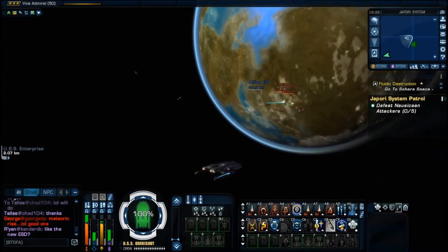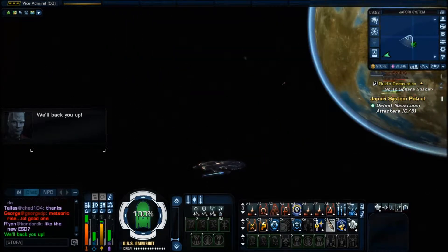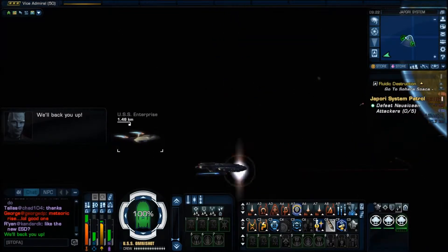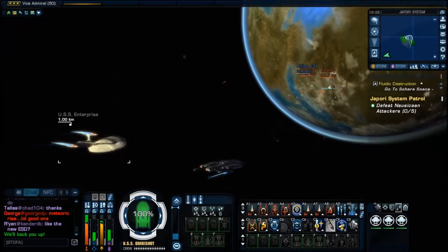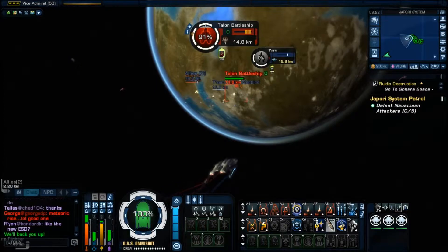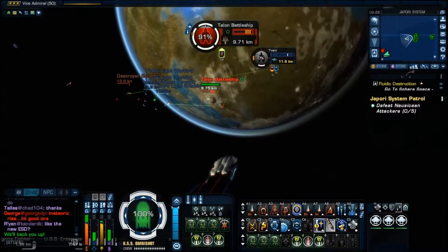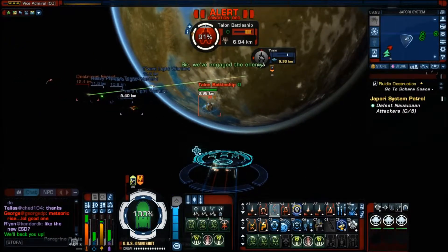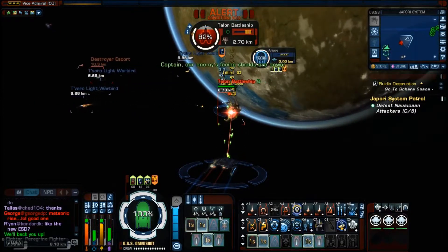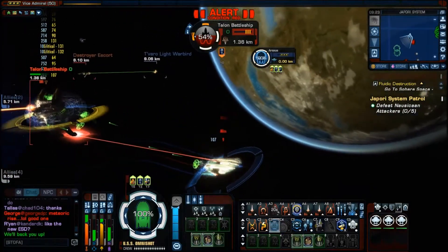We've just jumped into the Japori system — easy patrol mission, just destroy the Nausicaans. The Enterprise decides to join me, which is a bit annoying because I want to show this ship for what it is, not for what it's getting helped by. I'm going to have the fighters escort me until we get closer to the enemy — the Nausicaans or Norscans, depending on your pronunciation. All set up on cannons — let me fire the cannons. As you can see it can pack a punch when it wants to, very easily.